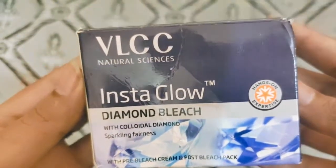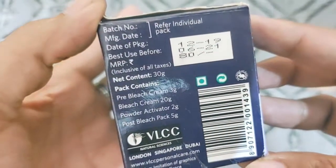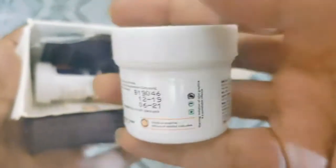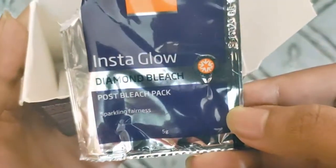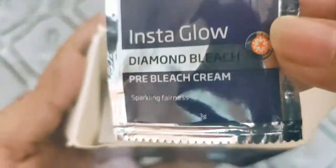What we are going to talk about is VLCC Insta Glow Diamond Bleach. As you are watching in the video, this is the outer box — it comes in some kind of packaging. It is mentioned that it includes pre-bleach, post-bleach, bleach cream, and activator. So we get two pouches, a post-bleach pack, and pre-bleach cream — also two packages.